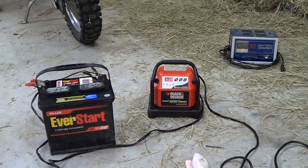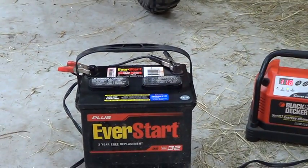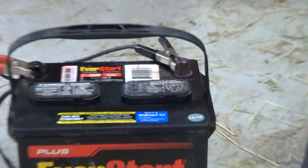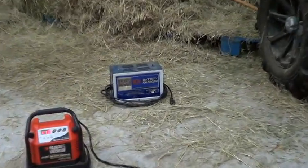Hey folks, doing some battery maintenance here on the Razor. I don't ride this Razor much, so the battery kind of goes dead if I don't start it up and charge it. This is a two-year replacement battery from Walmart that came with the Razor — it says it was purchased in 2012. Since I don't use it a lot, I usually stick a charger on it every four to six months and let it charge up.